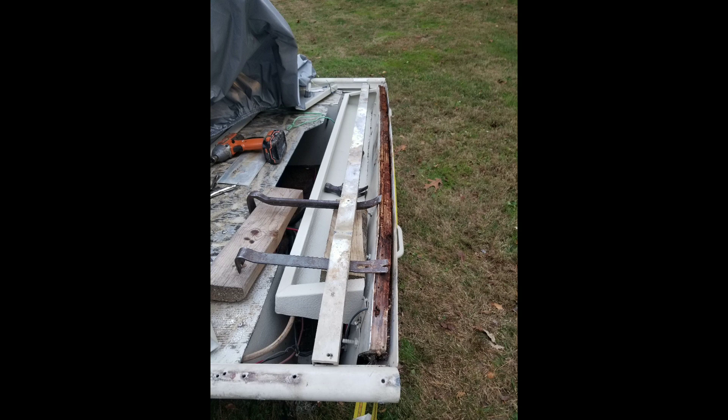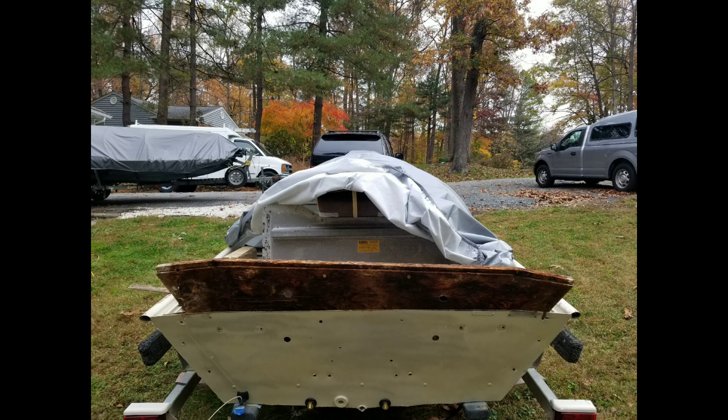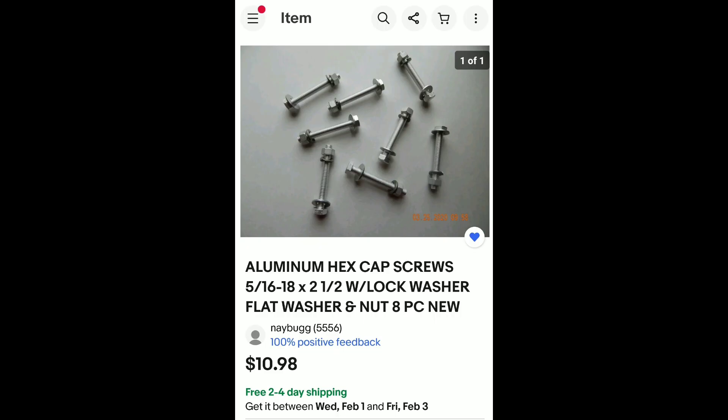First you want to remove the corners and the top plate and all the hardware running through the back of the boat, which is going to be aluminum and most likely break on you. It's important to replace these bolts with aluminum so they don't corrode because of dissimilar metals. I was able to locate some on eBay.